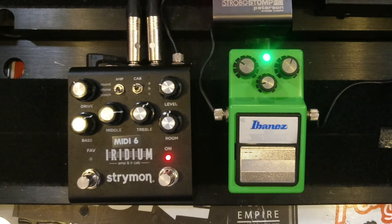It's a classic sound — the Tube Screamer. Tube Screamer into the Marshall, using the Iridium for the Marshall.